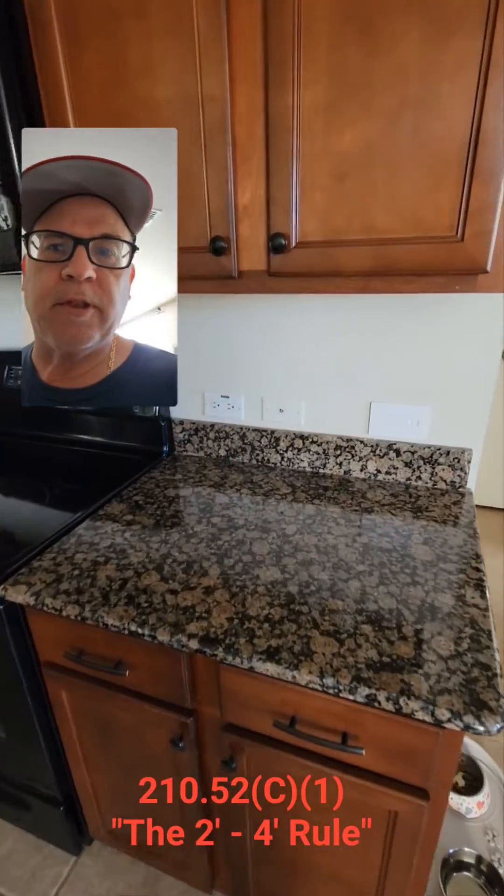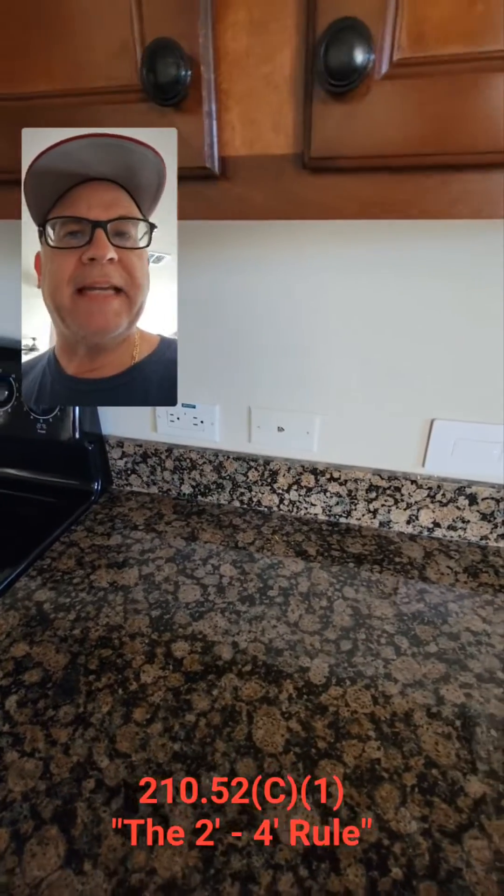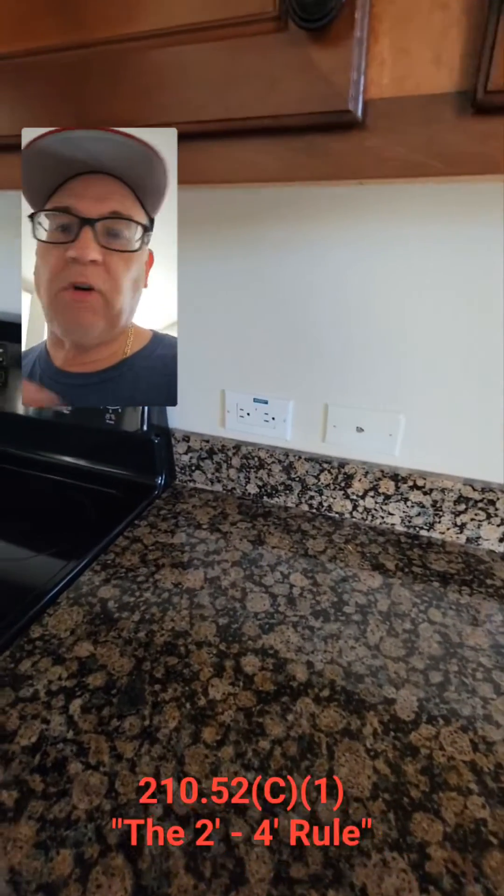Hey folks, let's look at the two-foot, four-foot rule that we're familiar with as electricians. People talk about this all the time — what does it mean? Well, we're talking about the spacing requirement for receptacle outlets that serve a countertop.